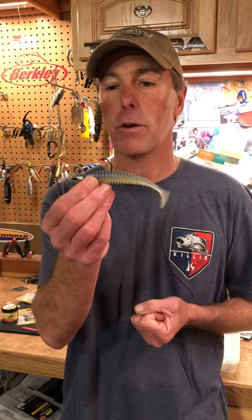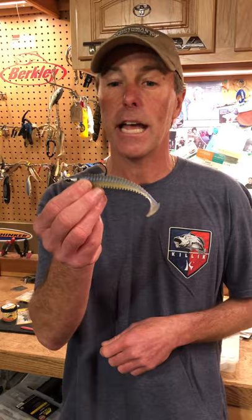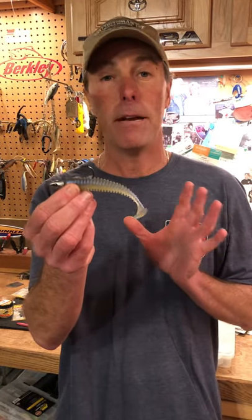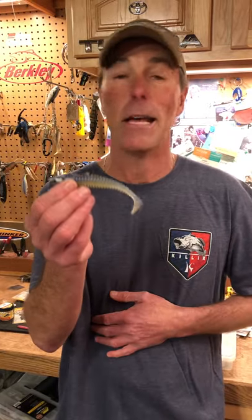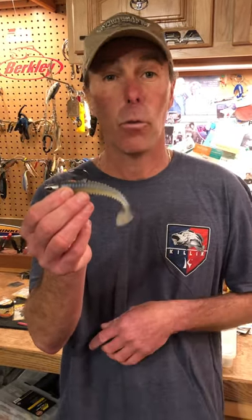A soft swim bait like this — this happens to be a 4.3 inch Berkley Power Swimmer — on a Fusion 19 jig head. Fantastic all-around bait for everything from saltwater fish like snook and redfish, all the way to wipers, trout, pike, and of course largemouth and walleyes.